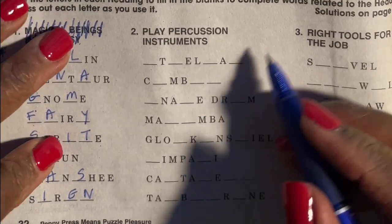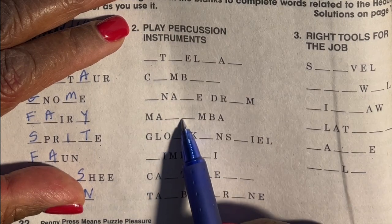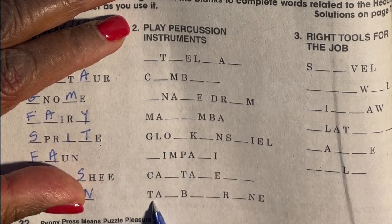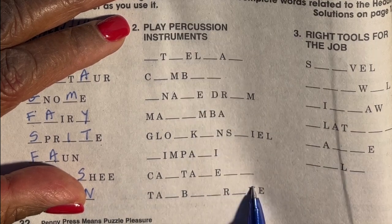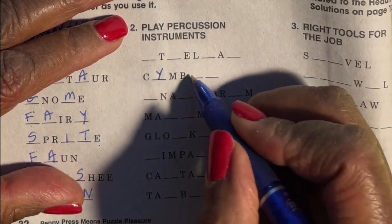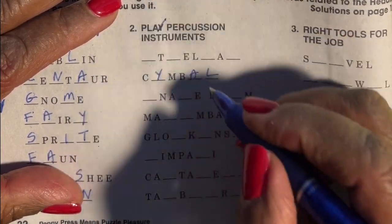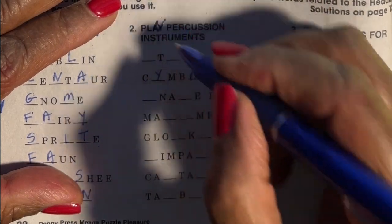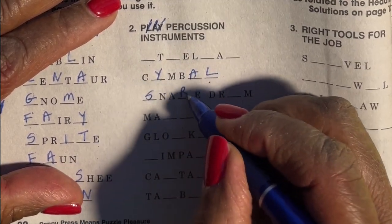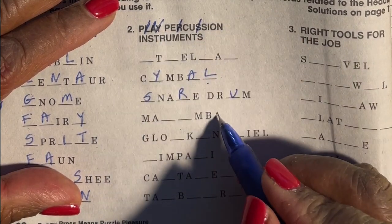Let's go on to the second category: play percussion instruments. I'm sure this one is a cymbal, a snare drum, a glockenspiel, a timpani, castanets, a tambourine. Let's try cymbal — C-Y-M-B-A-L. And that's the thing about these puzzles: it also challenges your spelling. If I'm spelling this correctly, I'm crossing off a Y, an A, and an L. Snare drum — S-N-A-R-E-D-R-U-M — so I cross off an S, an R, and a U.